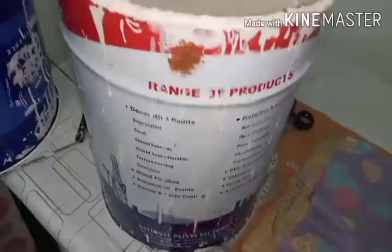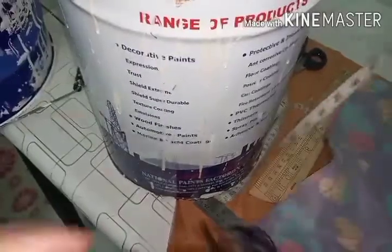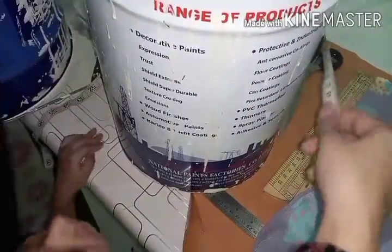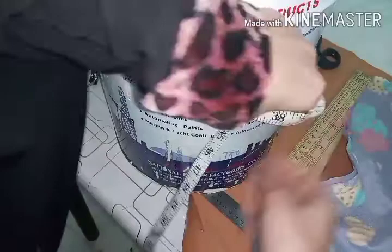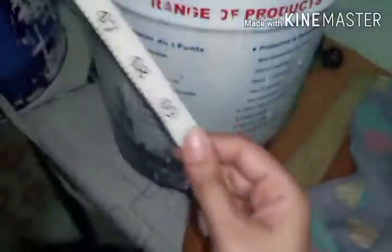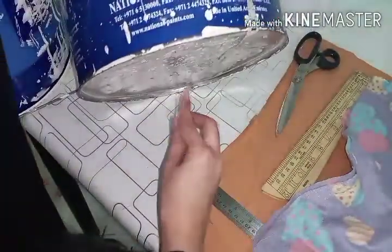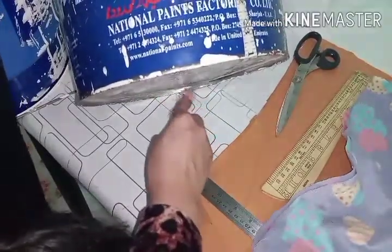This is a small project, very good even for beginners. First you have to take the width and length of your paint bucket. Here my measurement is 36, so I add two inches for seam allowance on both sides. For the length, I take it to the mid-point of the bucket, which is 19, so I take it as 20 - one inch for seam allowance.